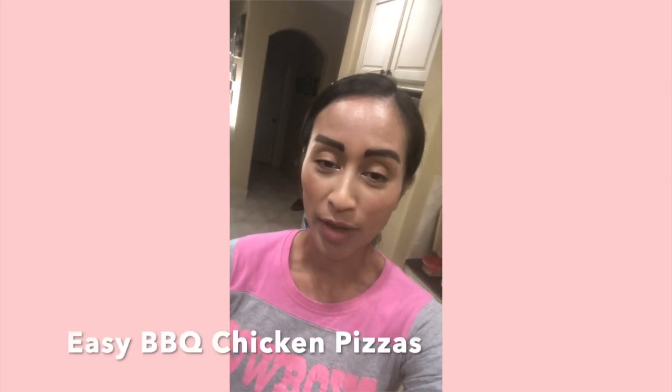Hey guys, I'm just making a really quick lunch out of things I already have in my fridge or pantry, and I want to show you how easy it is to whip up a quick, easy, and delicious lunch using stuff you already have.